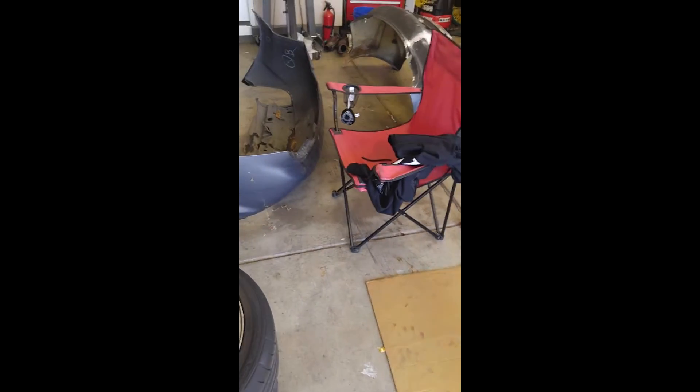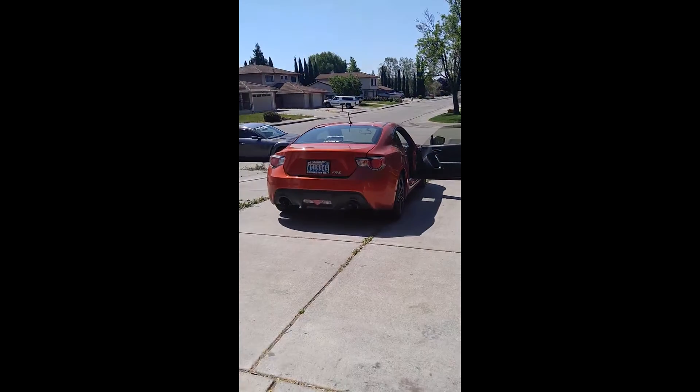Two of these panels I gotta put inside this car. This will be very interesting. Let's see if I can do it.